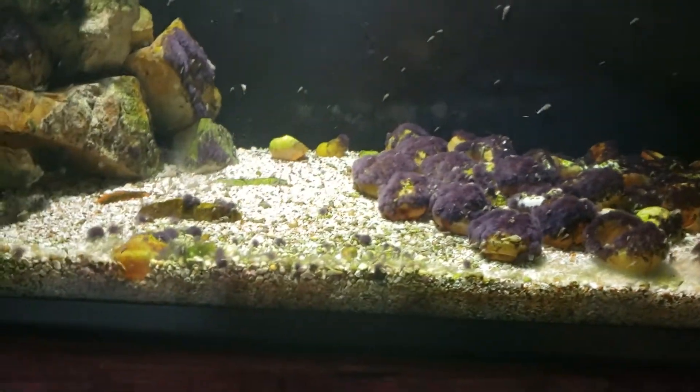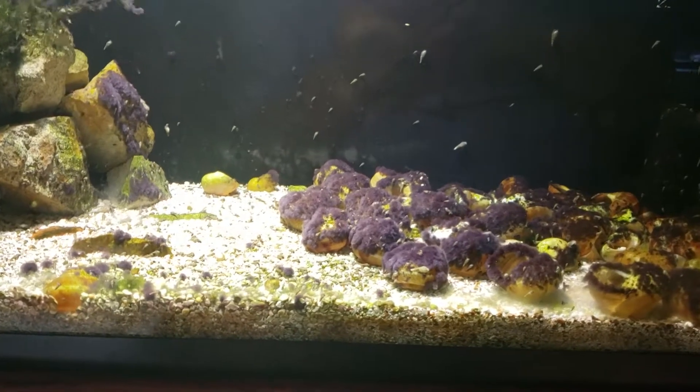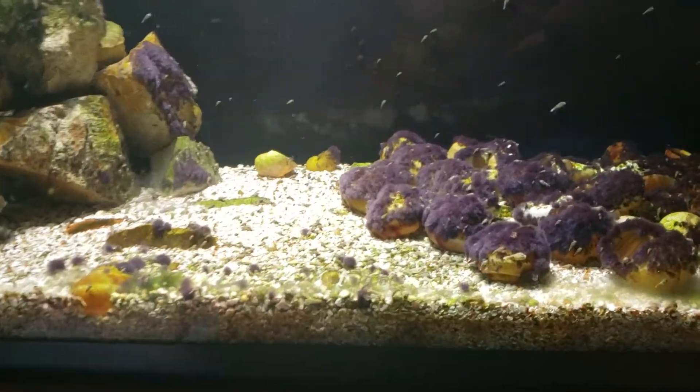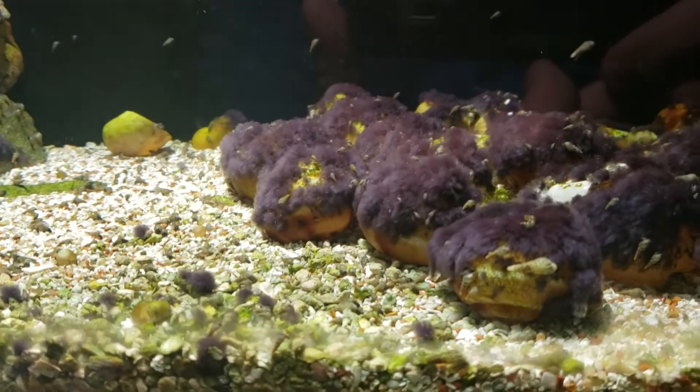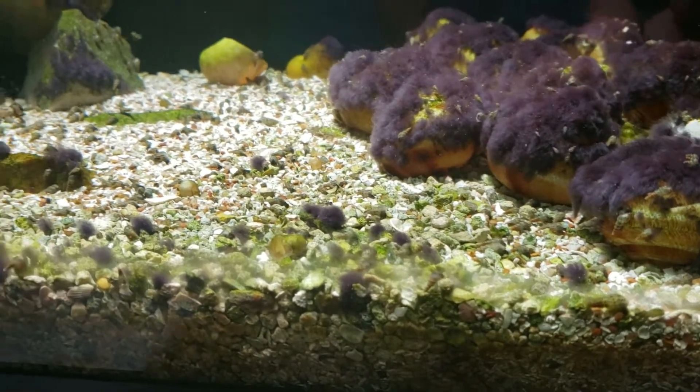So after about two months, I have about 20 to 25 fry kicking around here. There were a few down here in the gravel.